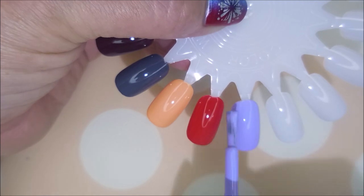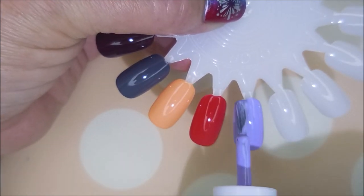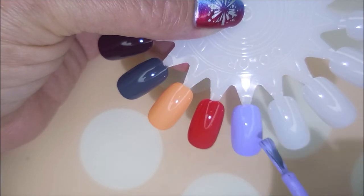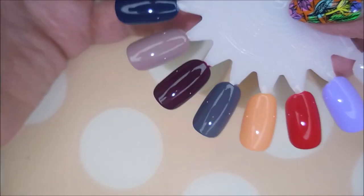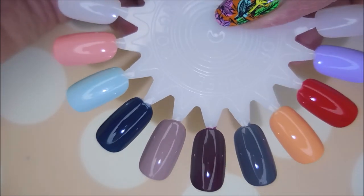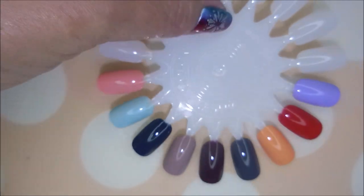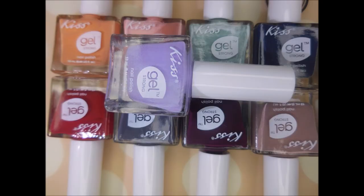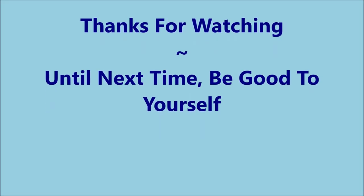Oh golly that's gorgeous, love it. So let me know if you find these at your Dollar Tree or if you have any in your collection — maybe tell me some colors that are your favorites so I can keep my eyes out for them. That is it for today, here comes my little swatch photo. Thank you for watching. Until next time, be good to yourself. I'll talk to you soon, bye.